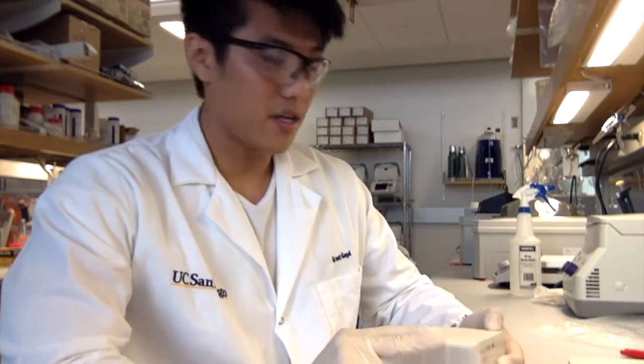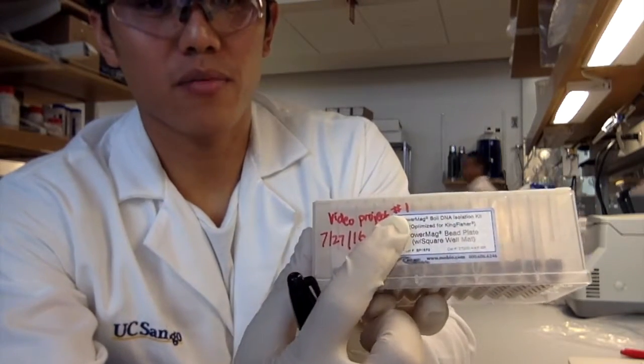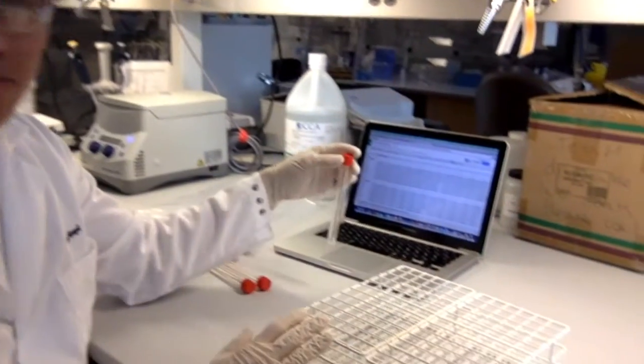Step 5: Using your sharpie, label your plate. You should label the front of the plate so that, while staring at the label, A1 is in the top left corner. You want to label your plate with the project name, the plate number, the date, and your initials. Step 6: Organize your samples on your mapping rack according to your Excel template.